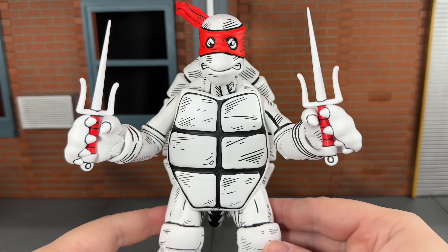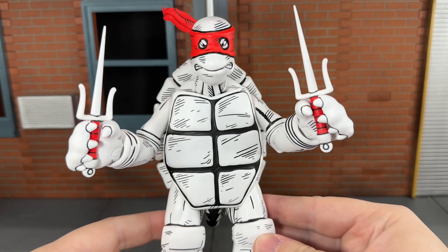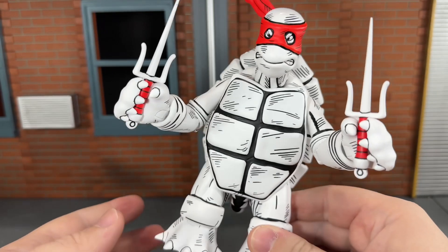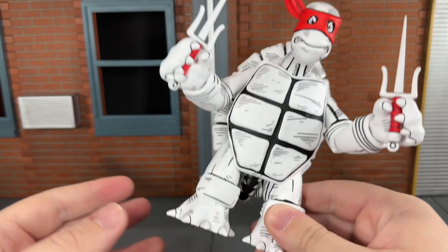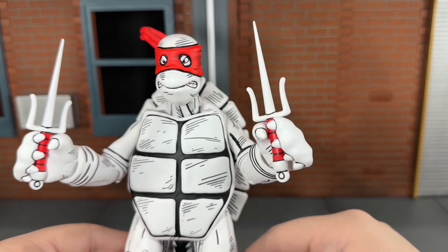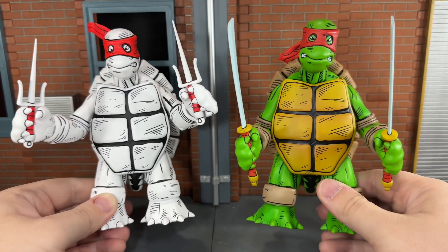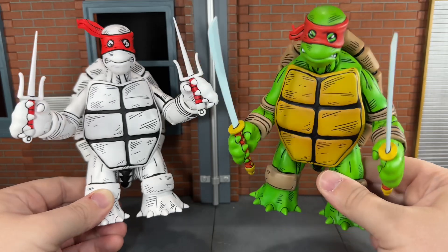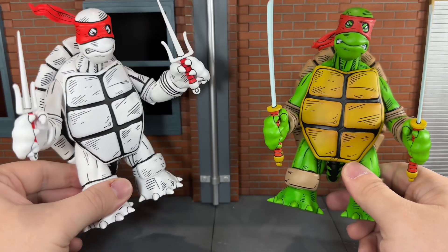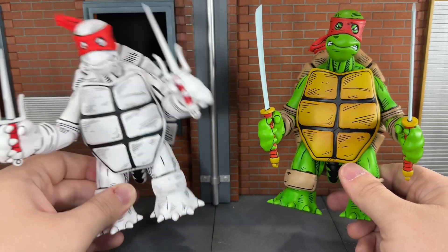So now let's take a look at the rest of the figure. This is just a simple repaint, but I think it's very effective — NECA did a phenomenal job on this. It really looks like the sketch jumped off the page and into plastic form. They did a really good job repainting these in black and white, and the touches of red just make the figure pop. Here the black and white large turtle is next to the colored one from SDCC, and both look really good, but I think this one actually looks a lot better — it really looks like an actual sketch.